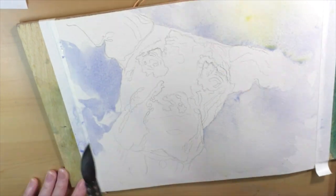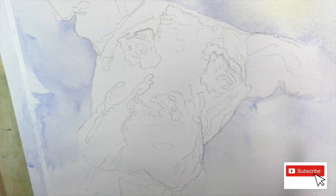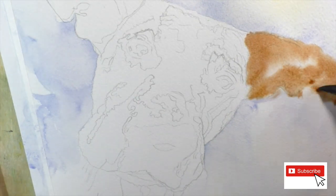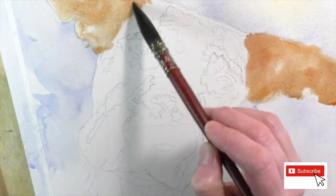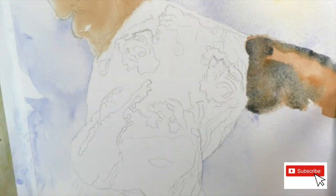Here we go. That's wet-on-wet technique using some blue pigment for the background. The paper was wet with just pure water, and then I went in with some blue watercolor pigment.